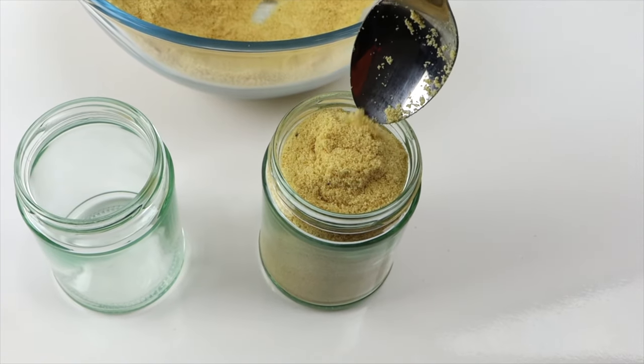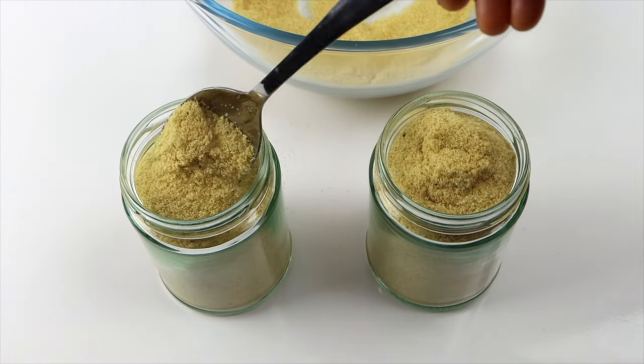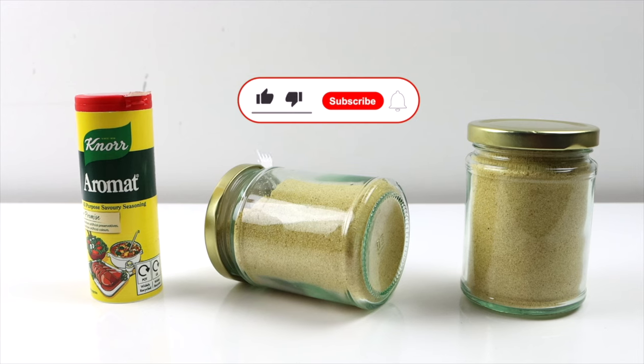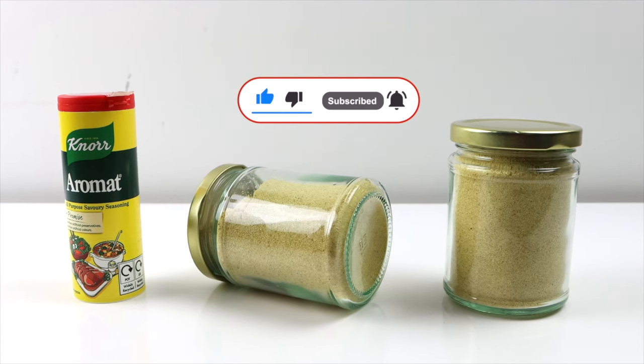Hello everyone, welcome to my channel. If you're a returning viewer, thank you for stopping by and taking the time to watch my videos. And if this is your first time visiting this channel, please consider subscribing if you're interested in videos like this.